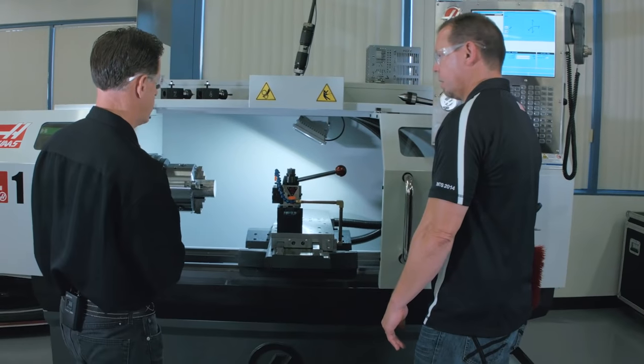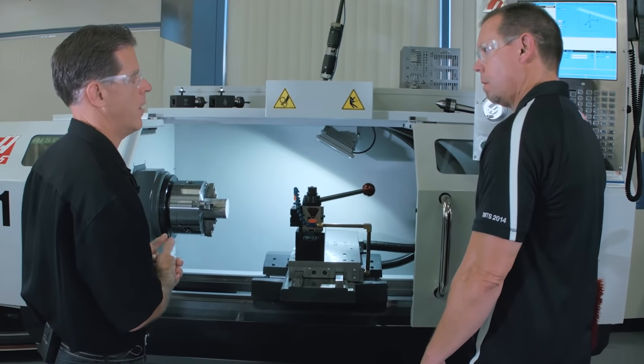So how much faster is it? Rapid rates got tripled. Wow. And the max programmable feed rate went up by about two and a half times. That's a very drastic change.